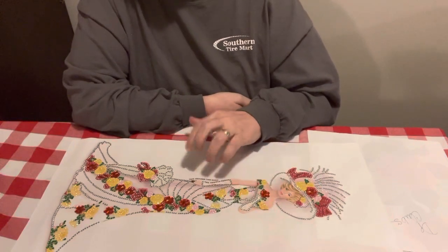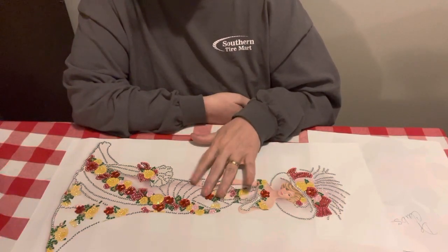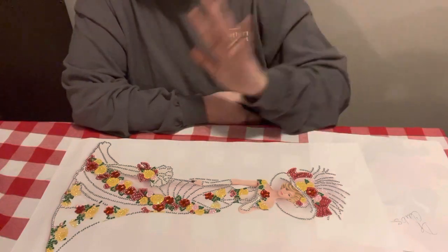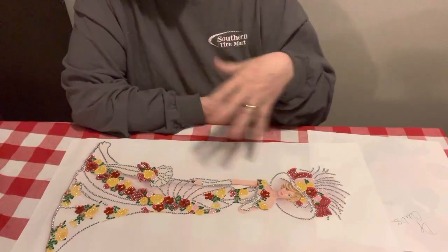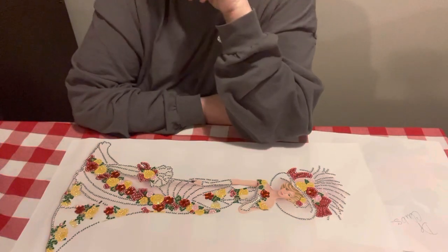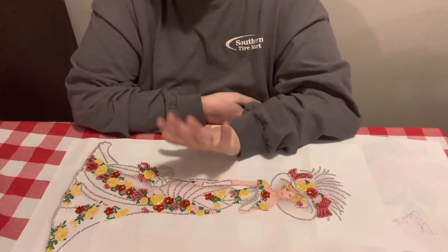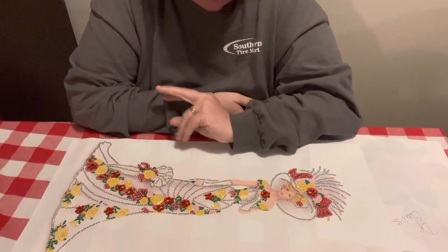I've got to find canvases for them to go on though. I've been having trouble trying to find some that they'll exactly fit on. And I want to hang them all up when I do. I put them on canvas and I usually hang several up on both sides of my hall. So when anybody comes in, they say something about diamond painting. I've got a bunch that I have not done yet and I haven't had time. A lot of people want to see how I put them on canvases and I promise I'll be getting it done.